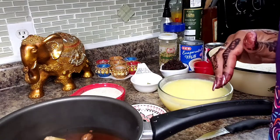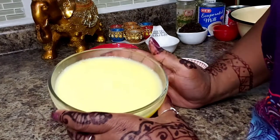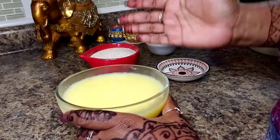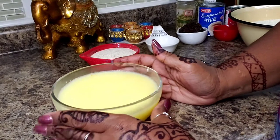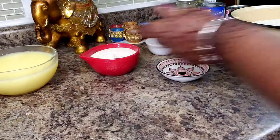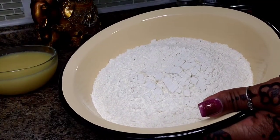In a past video I showed you how to make ghee out of regular butter. You can buy ghee but it's a little on the pricey side, so I usually make my own. I have three cups of ghee here and six cups of all-purpose flour.